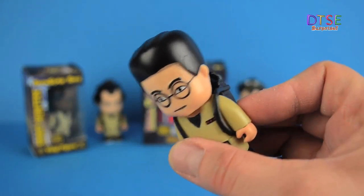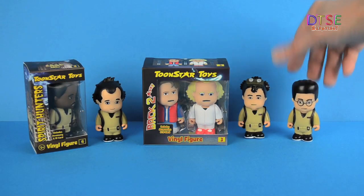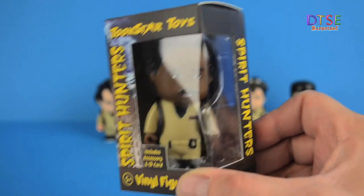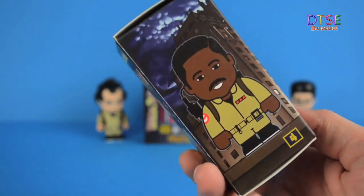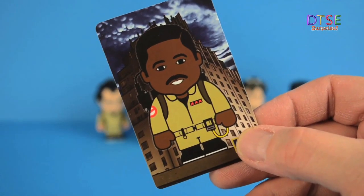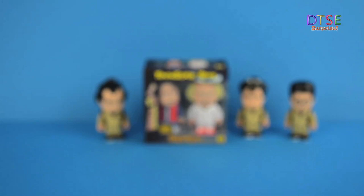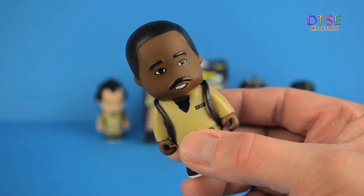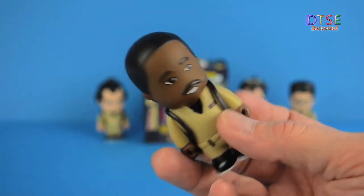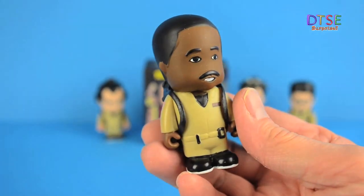Really nice figures, nice sculpt, nicely painted, nice detail — fantastic. It was a really nice find. Let's put him back and look at the last figure. This is Winston Zeddemore, I think — correct me if I'm wrong. You get a card in the pack. Winston Zeddemore was played by Ernie Hudson. Fantastic detail, nice little moustache there. Looking great. I'm a massive fan of Ghostbusters and Back to the Future, and these are a really nice addition to my collection.